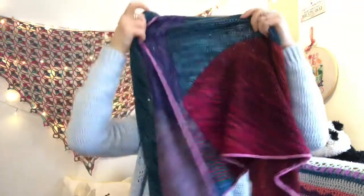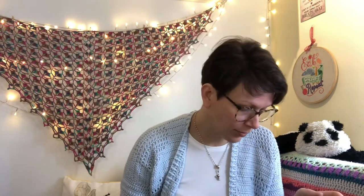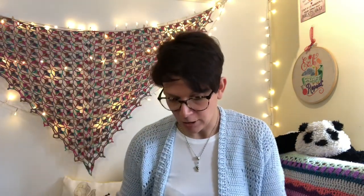So onto works in progress - most of my works in progress from last time are all finished. So I will go on to my main WIP that is still outstanding from last time, which is the cardigan. I realised when I watched the video back that I'd actually missed out a bit of what I'd talked about. I made no secret about the fact that I do not like this yarn. But here is the cardigan.